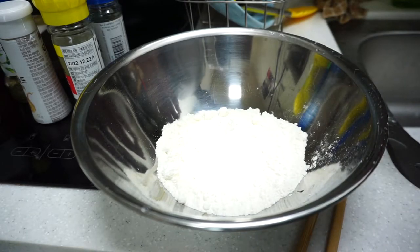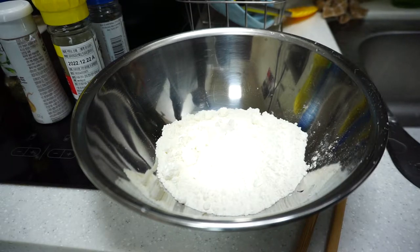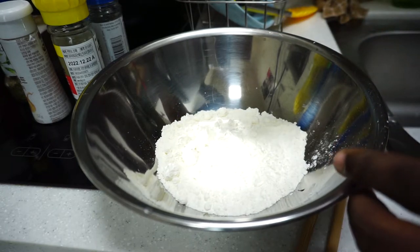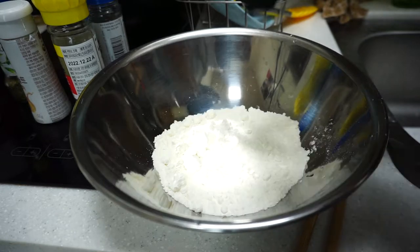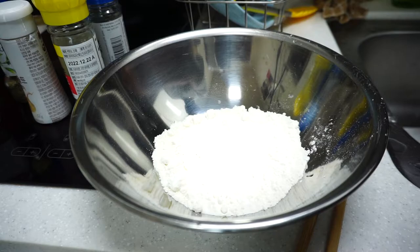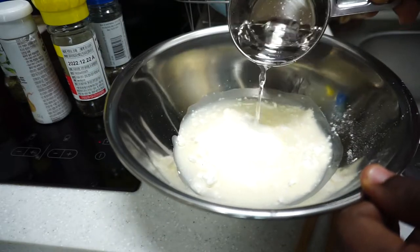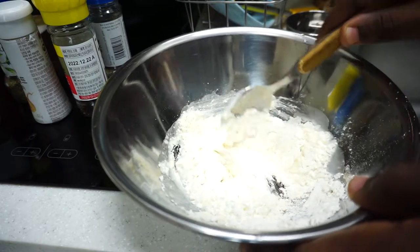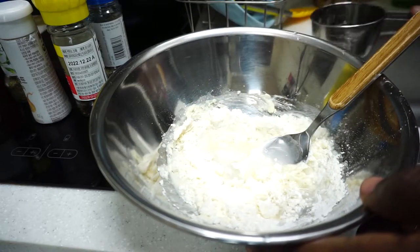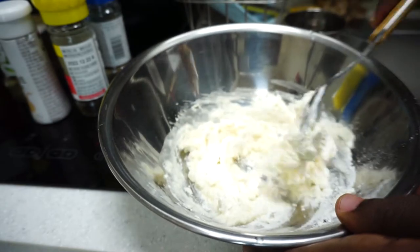Before we continue, I'm actually going to make something called spinners — they're basically flour-and-water dumplings that get added to stew peas and rice. This is going to be very simple: about 80 grams of flour, add a little salt for flavor, and then add about a cup of water to make a dough out of it. I've actually never made this before, so I hope it turns out well. My grandmother would just throw this together really quickly while she's cooking. I'm pretty sure it's just flour, water, and probably some salt.